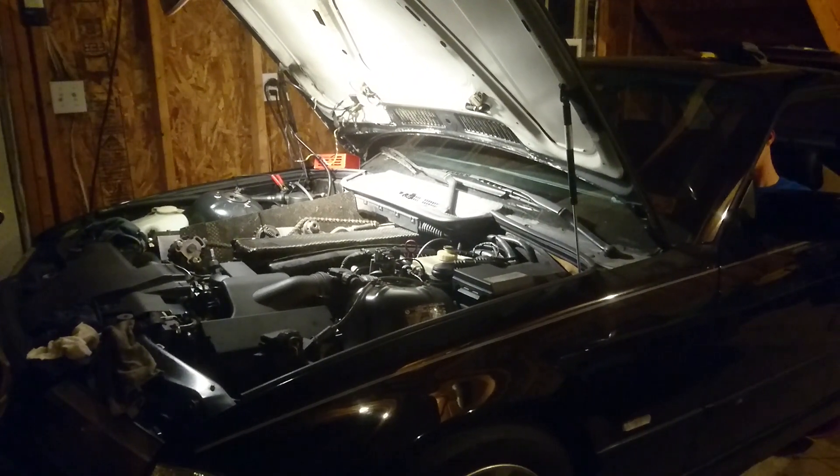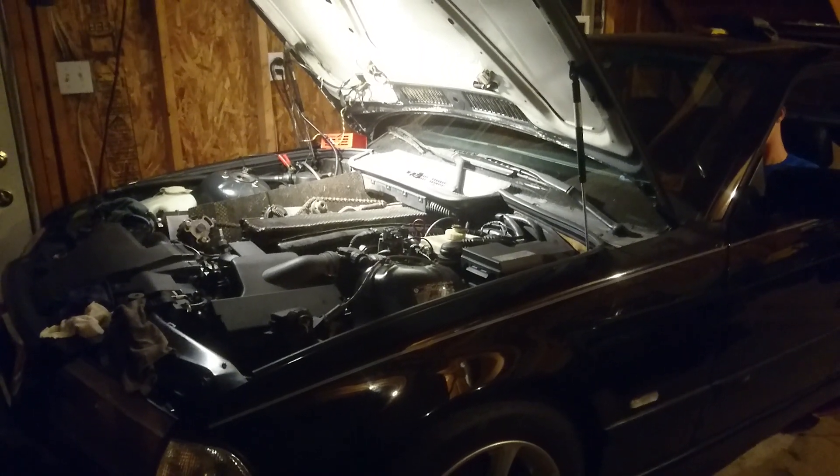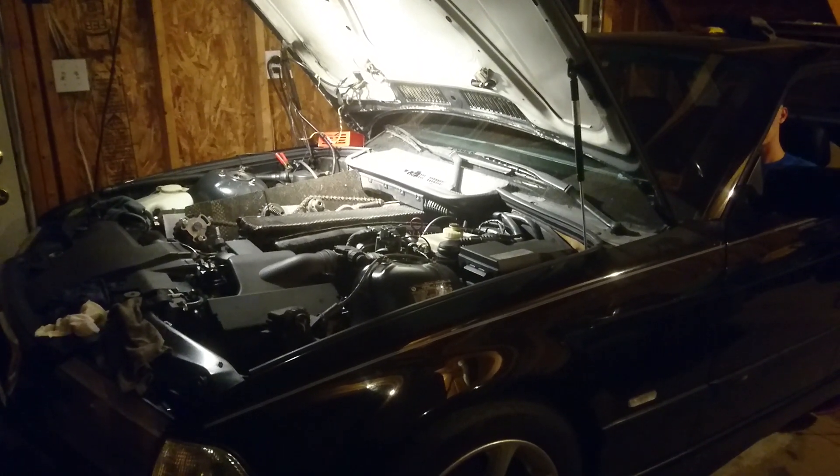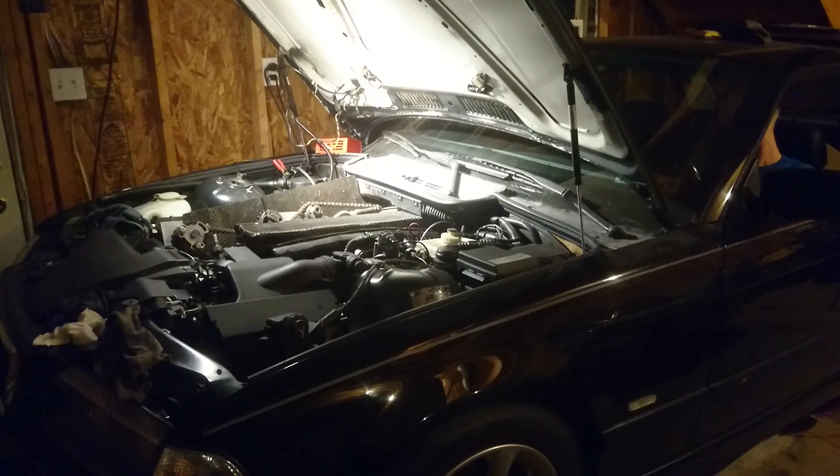This is the first start of the rotary valve in 2019. Back in late 2018 we found that the head gasket was blown in it and the cooling system needed major addressing.